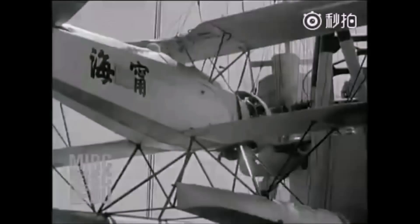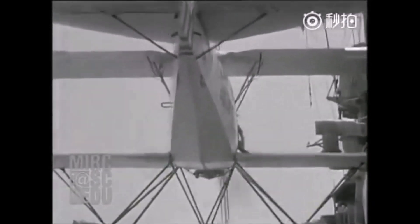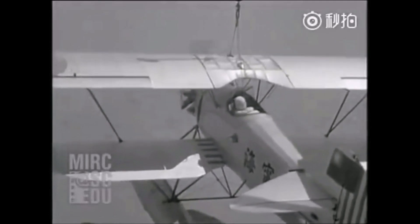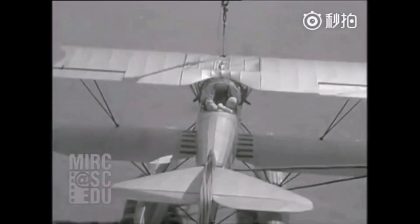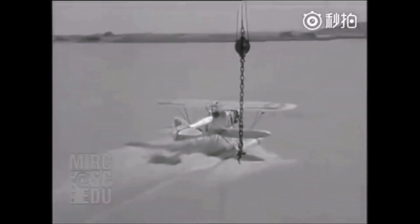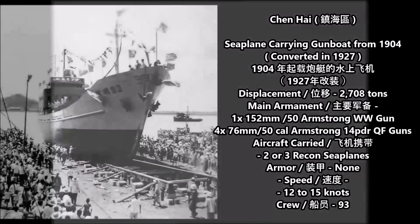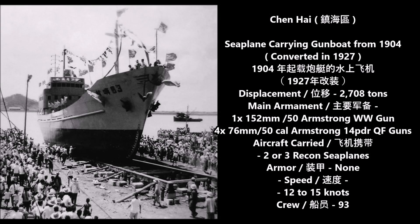That ended the service history of these earlier seaplane carrying warships that served in the Republic of China during the years before, during the Civil War, and during the early stages of the Japanese invasion of China in 1937. The next seaplane carrier used by the old Republic of China was the Qinhai, an old cargo ship known as the Tsang-li that was rebuilt into a large seaplane carrier gunboat in 1927 during the first civil war against the warlords ruling over parts of China.